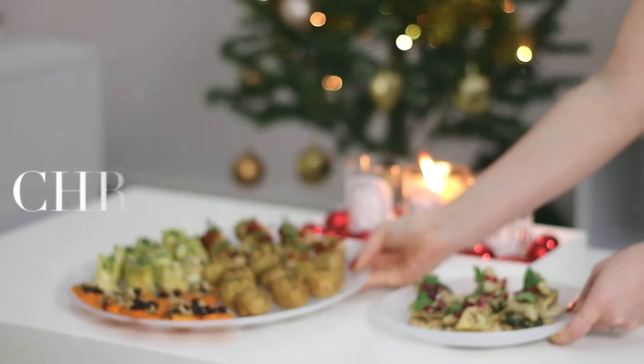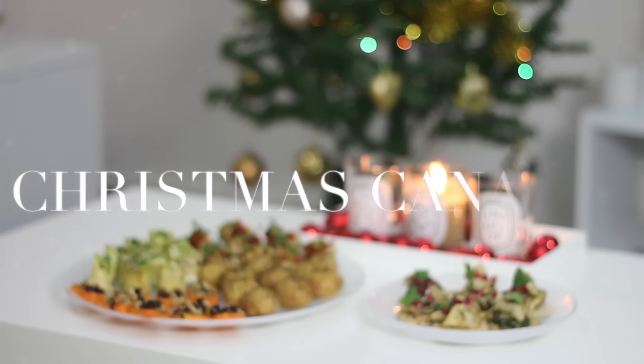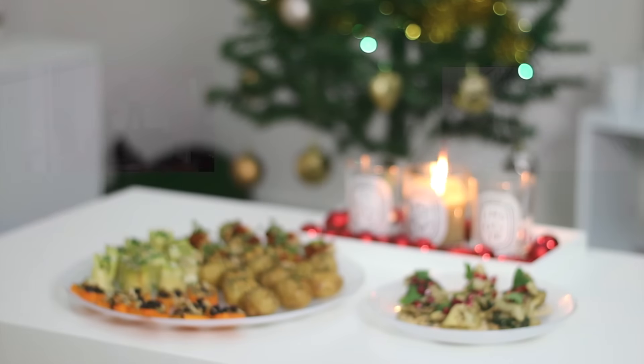Hi everyone! For the first video in my 3-part vegan Christmas recipe series, I'm bringing you 5 canapé ideas which can be made individually as a platter together to serve to family and friends, or used as a starter.